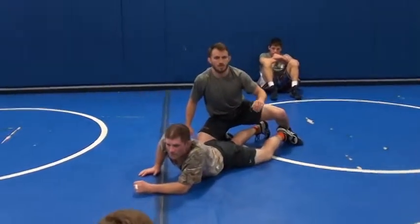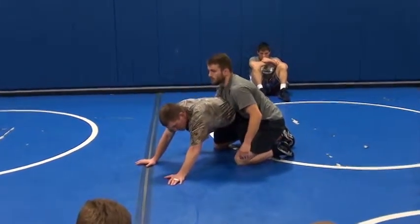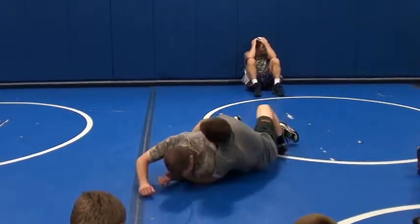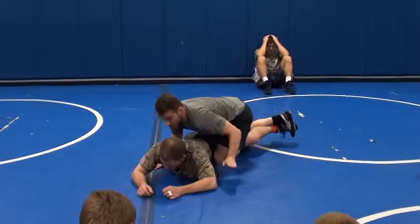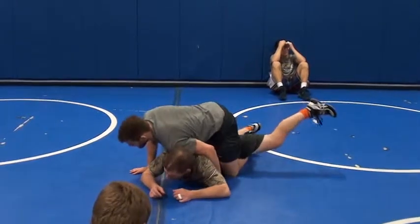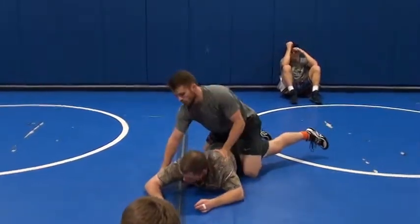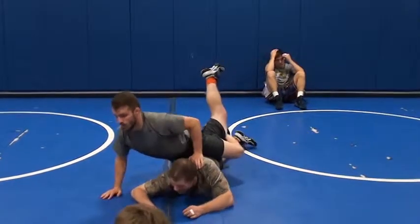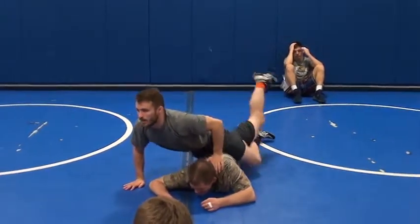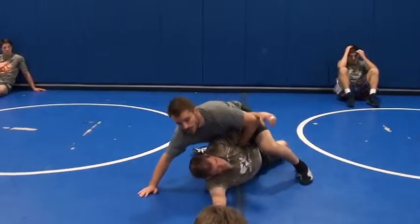One more time. Tight waist, chop — he doesn't want to get turned, his hips are going down. Throw that leg in, and as soon as I start coming up, my knee slides right there. Now hook my own ankle, go for my turn. When I'm turning, I'm not just going out this way — once I hook, my hips are coming in. I'm pulling this leg up as hard as I can. If I can get a little bump, makes it all that easier. Makes my job easy.